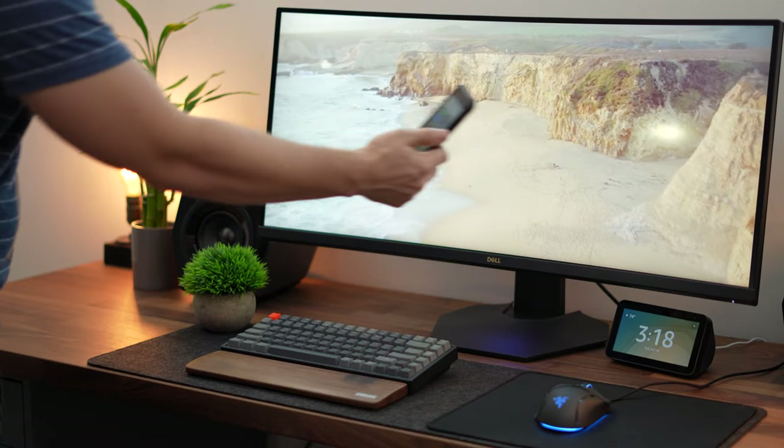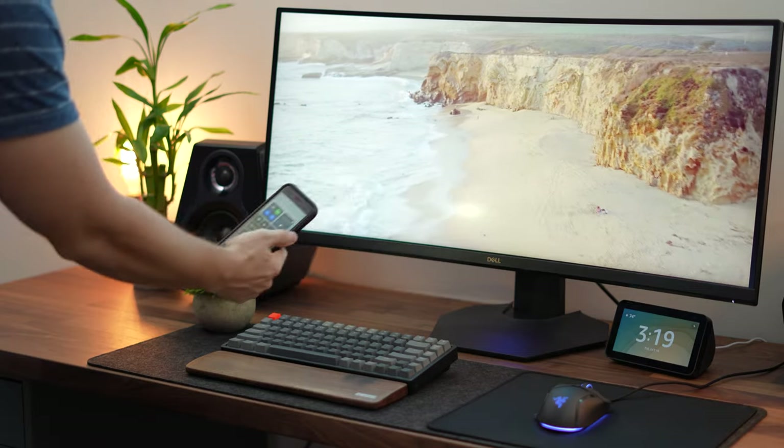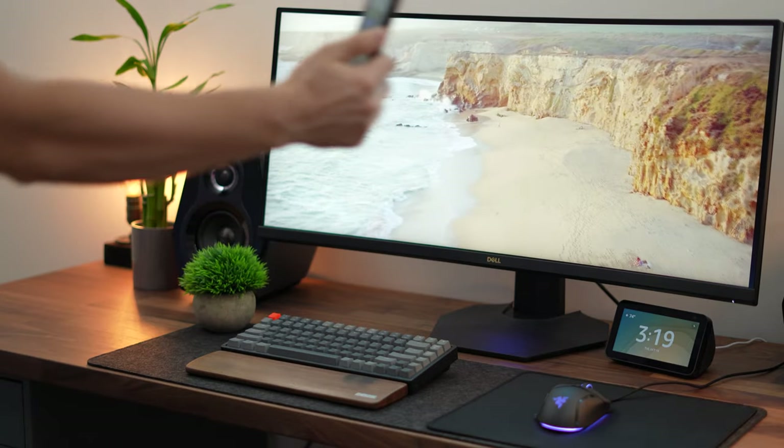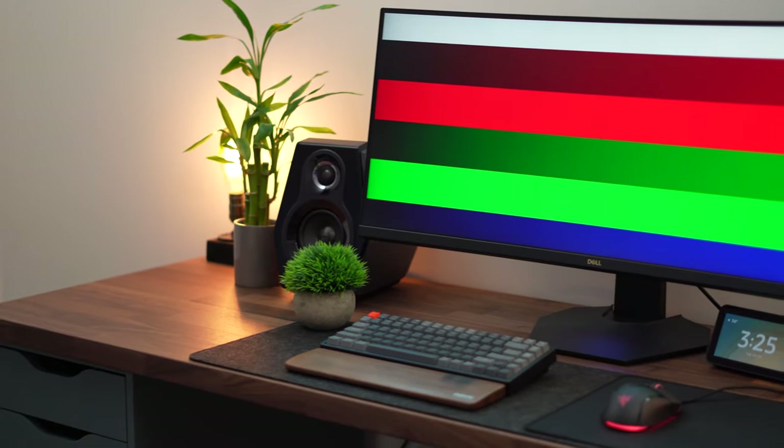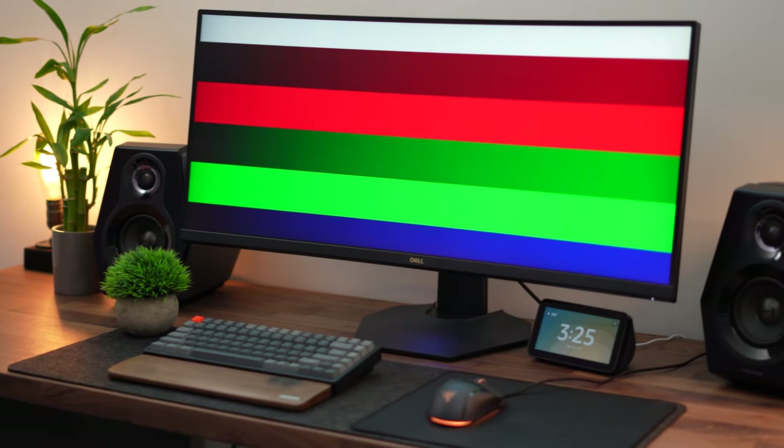This monitor also has a matte finish, so you won't get many reflections. Obviously if direct sunlight is hitting the monitor you'd need around 1500 nits for that, but for essentially everything else besides literal sunlight on the panel, you're going to be fine.